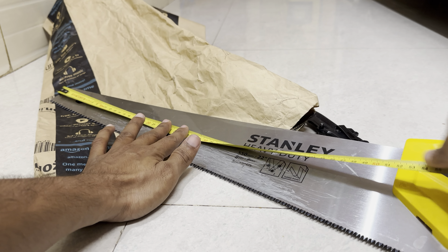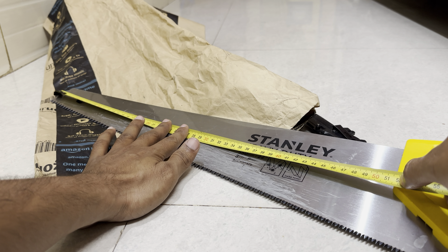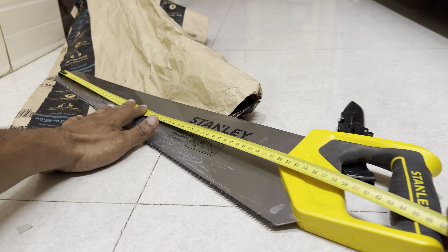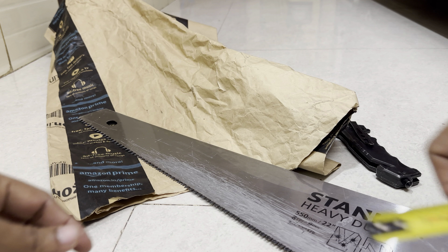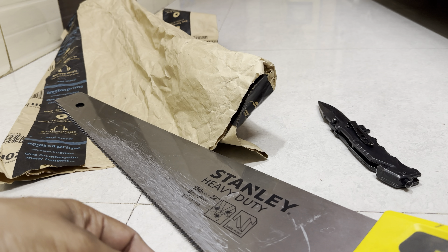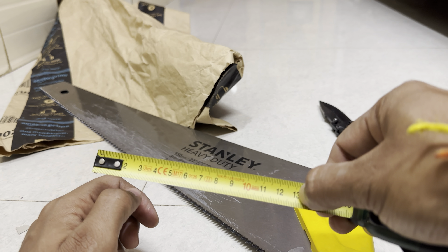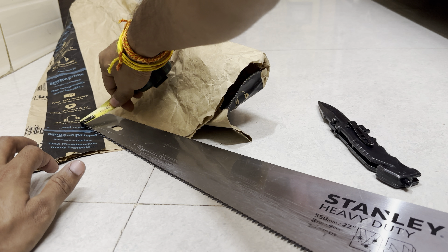If we keep my tape here, this one is around 51 centimeters — 51 and a half. If I measure it here, it's 67 centimeters. And this part here is around 13 centimeters, while this part is around 5 centimeters.